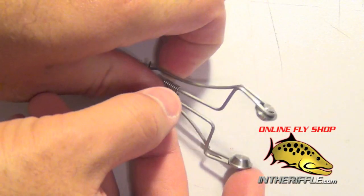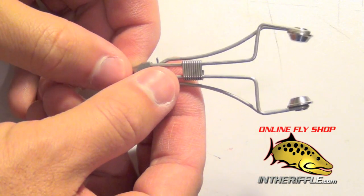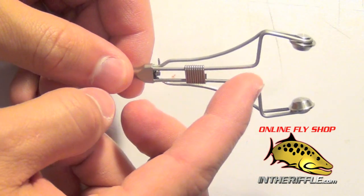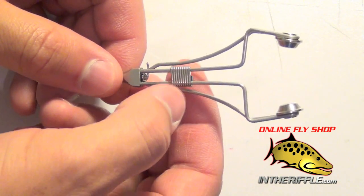Here we're going to take a look at the Mark Petygene fly tying bobbin. The first thing you're going to notice right off the bat is this little piece of wire that goes on the inside of the bobbin — this is a thread tension adjustment.